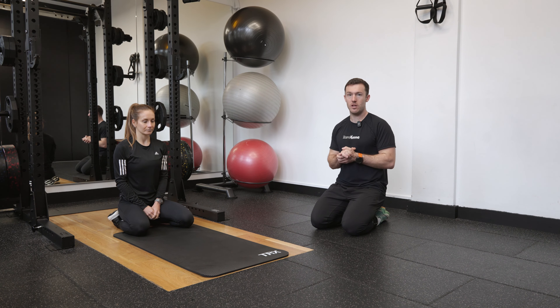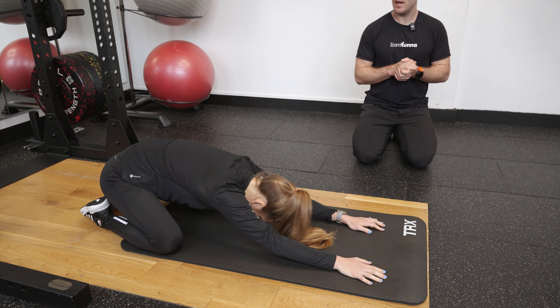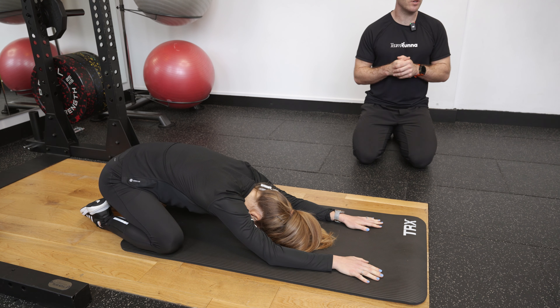Steph's going to first of all take herself into her child's pose. So she's sitting back onto her heels, letting her hips sit between the knees, letting her arms sit forwards, and relaxing her head down in towards the ground.